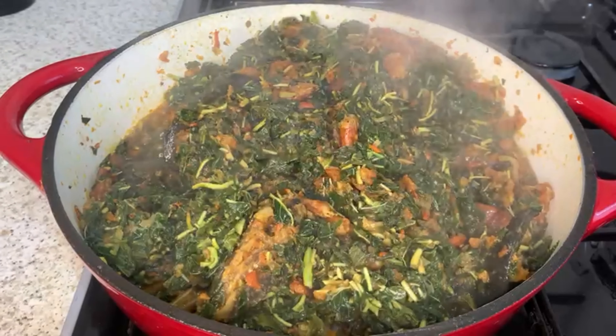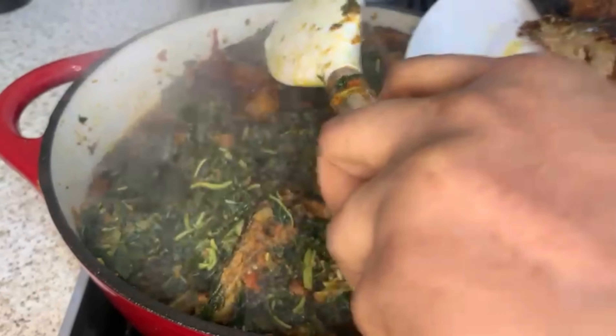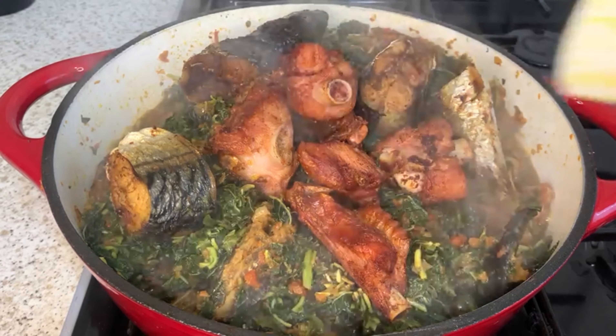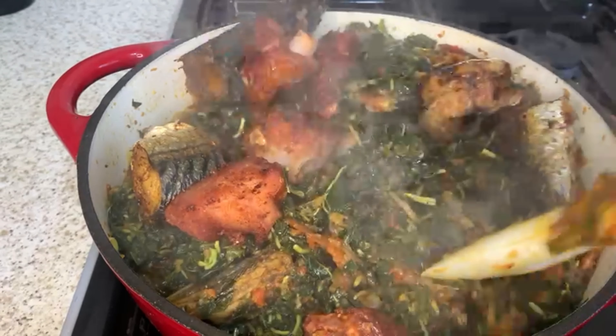Now I'm going to add the rest of my protein that I fried earlier — this is smoked turkey and some fried fish. I'm going to mix this together and cook for a further two minutes. Our vegetable sauce is good and it's ready — look at that! That's our vegetable sauce ready.